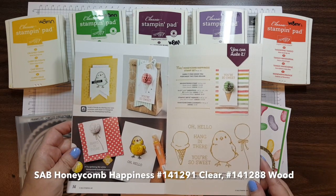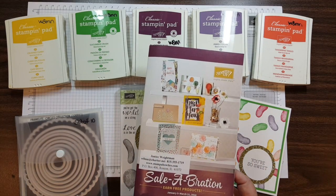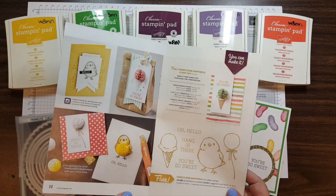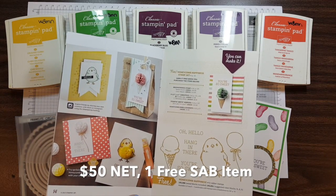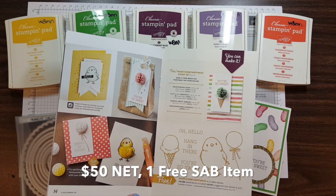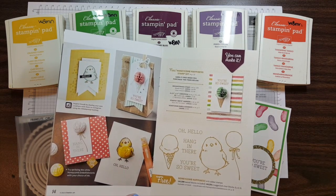And if you're not familiar with Celebration, that goes until the end of March, and there's a catalog just for Celebration. With every $50 net purchase you make, you can choose an item of your choice from the Celebration catalog. There's a variety of things in here from papers to stamp sets, so it's a lot of fun to check out your options.